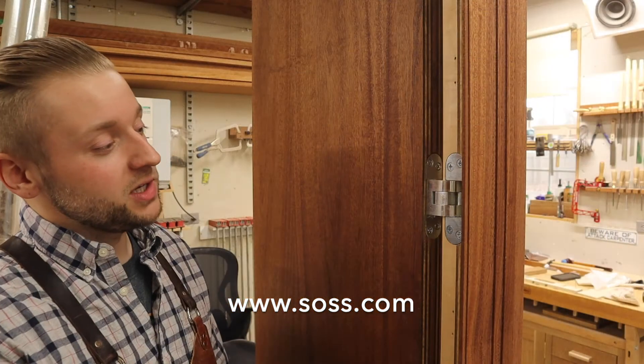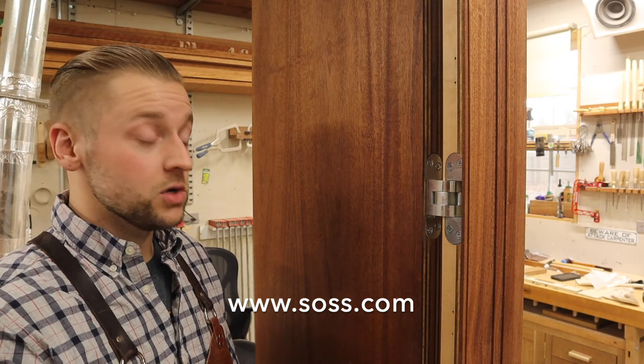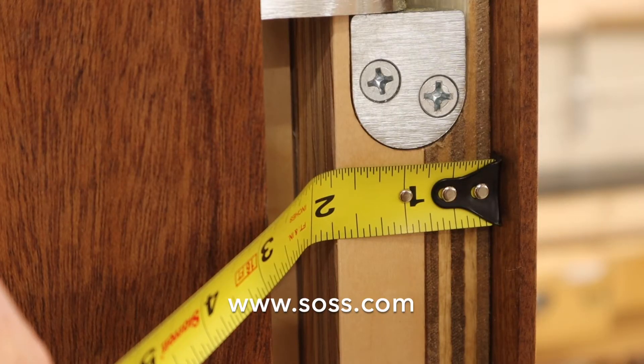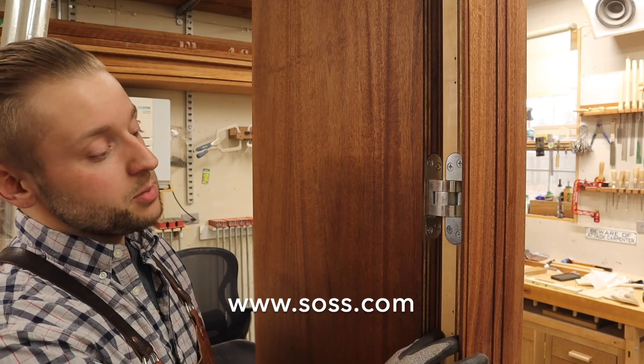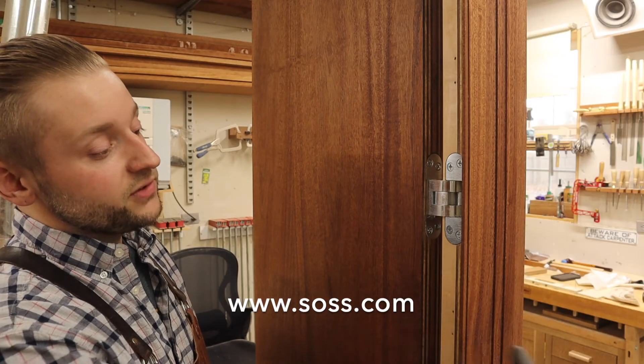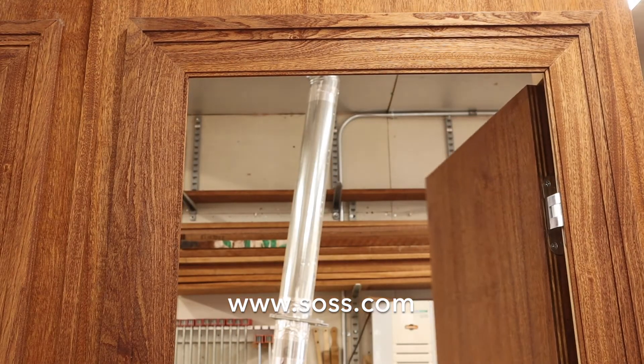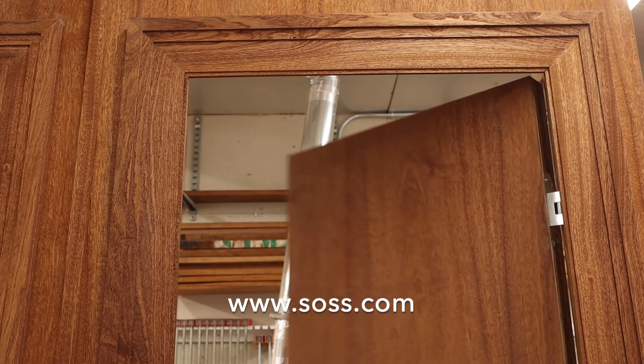On an in-swinging door, it's necessary to install what's referred to as a buck stud — sometimes called a liner or a jack stud. The width of our buck stud is the same as the thickness of the door and is installed flush with the surface of the wall, whether that's plywood or sheetrock. This will allow the door to freely swing in.